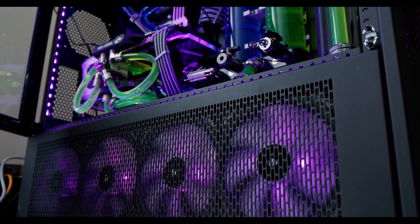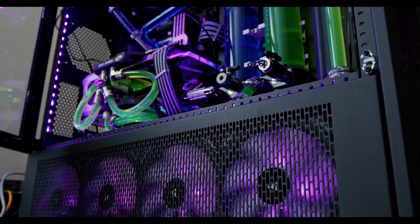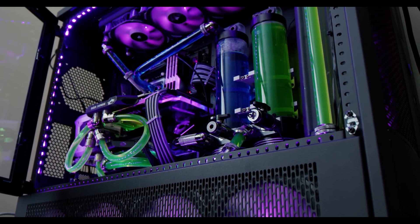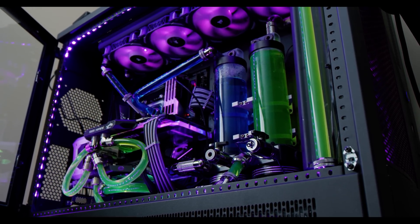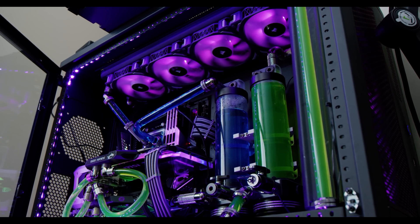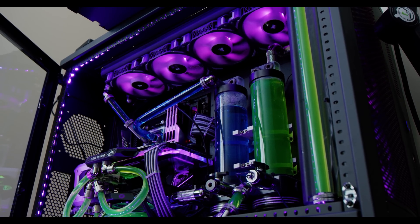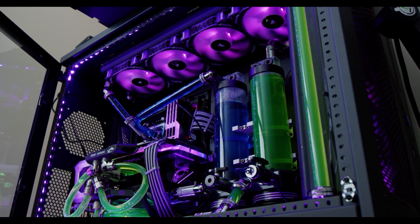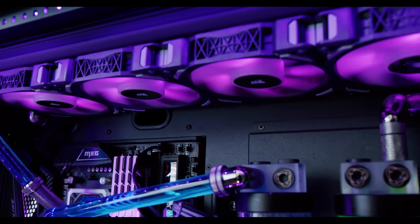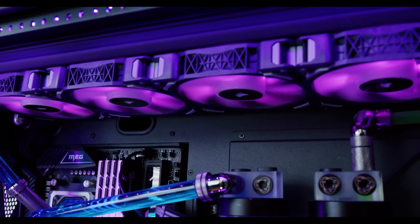The first issue concerns tubing aesthetics. This loop actually has a dual loop — a separate loop for the GPU and a separate loop for the CPU in different colors, in this case blue and green. That's absolutely fine. The problem is combining soft tubing with hard tubing at the same time, along with different types of fittings. You want to keep as much consistency as possible. If you're going to do all soft tubing — which can also look great — make sure to just use soft tubing throughout.